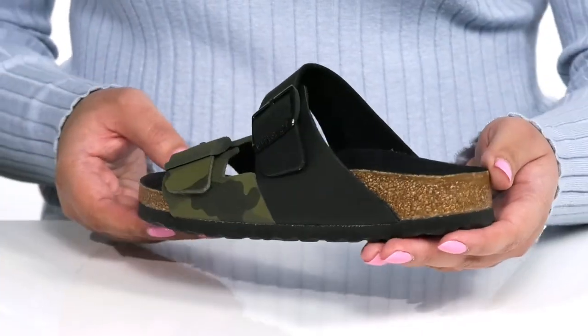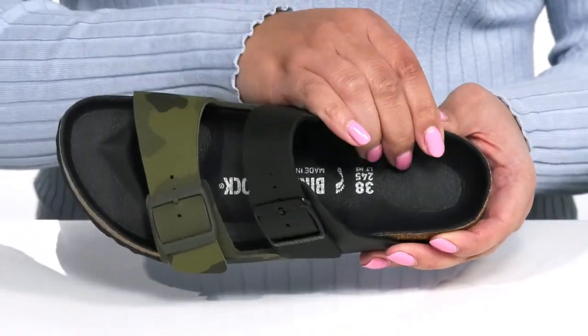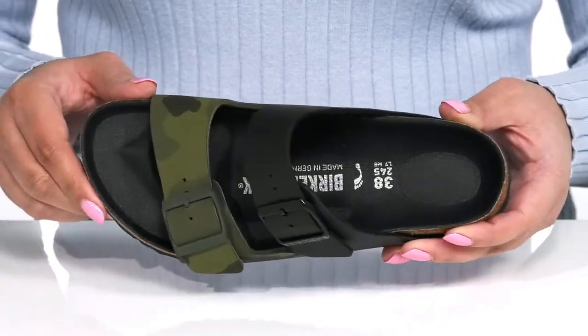I think these will look great with some blue jean shorts and a cute tank top. There is a textile interior with an anatomic cork footbed that is cushioned for comfort with a toe bar for grip.